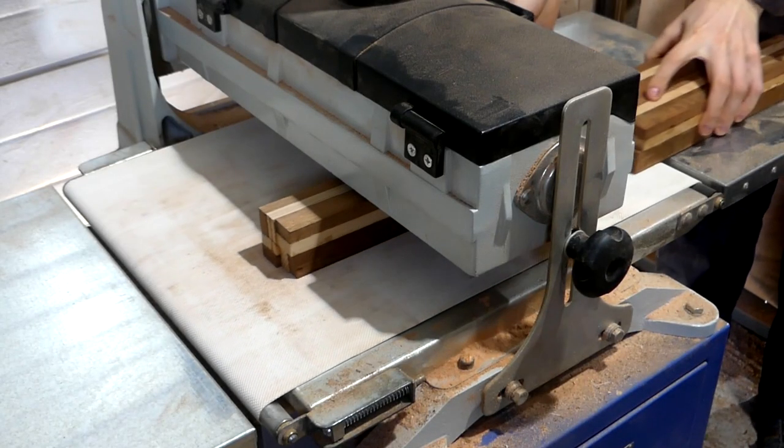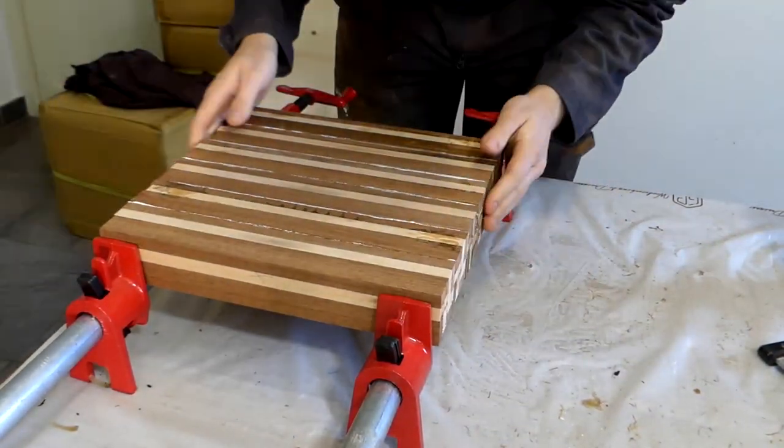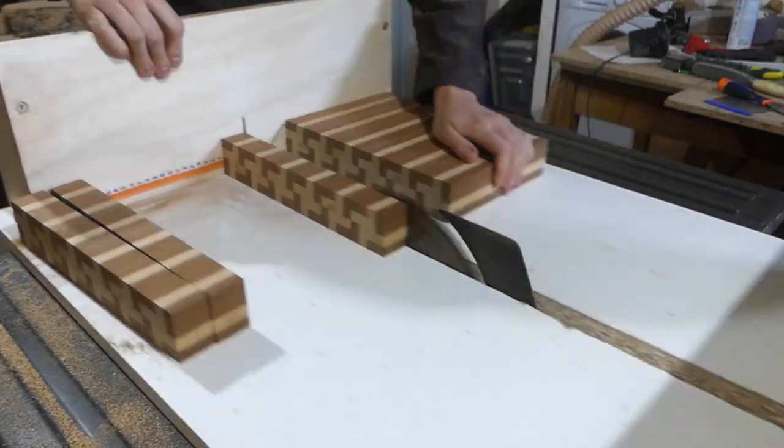Then I pass 6 of those through the sander to make them nice and square and then glue them together. Once that's done, I pass the whole thing through the sander once again and then cut strips using my table saw to be able to turn it into an end grain pattern.